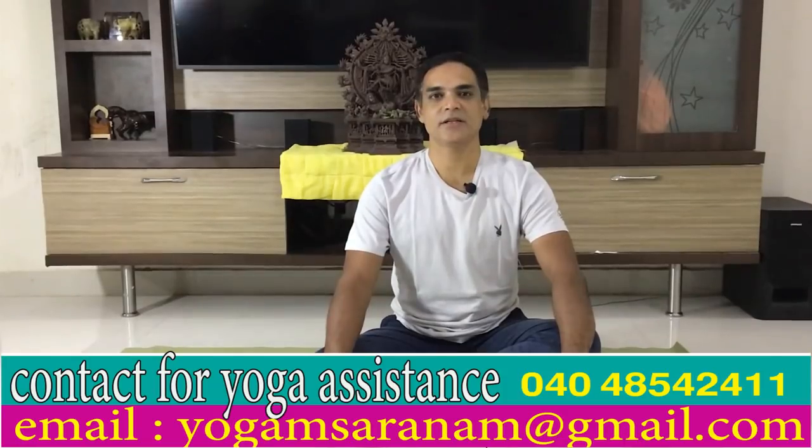Hi, welcome to Dibha Sanjeevani. I am going to show you how to do the Vajrasana.